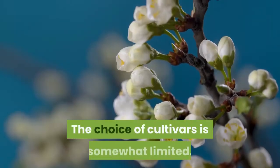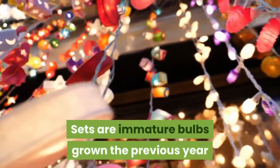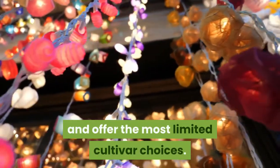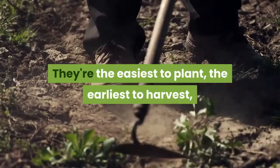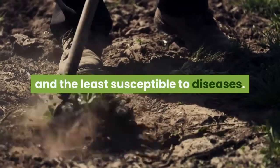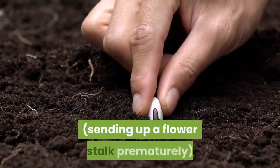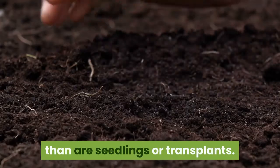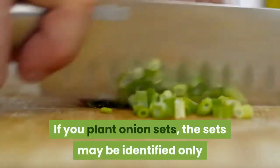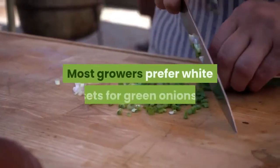The choice of cultivars is somewhat limited. Sets are immature bulbs grown the previous year and offer the most limited cultivar choices. They're the easiest to plant, the earliest to harvest, and the least susceptible to diseases. However, sets are also more prone to bolting — sending up a flower stalk prematurely — than are seedlings or transplants. If you plant onion sets, they may be identified only as white, red, or yellow rather than by variety name.